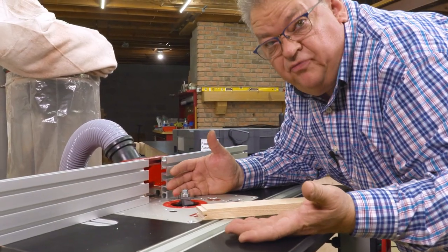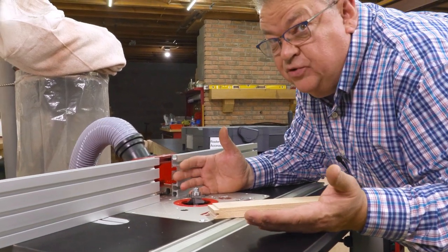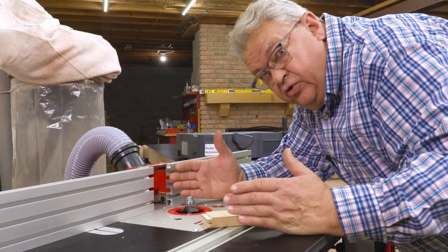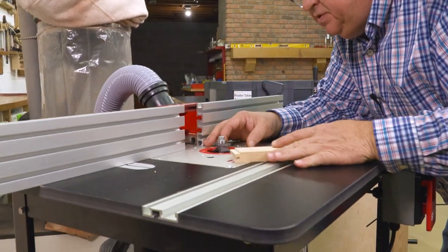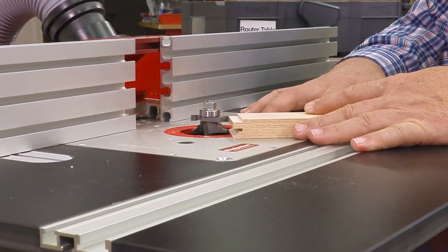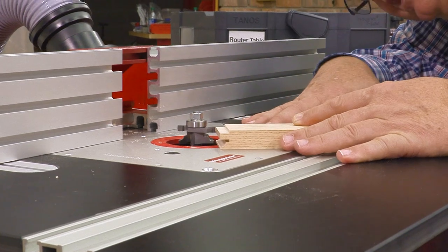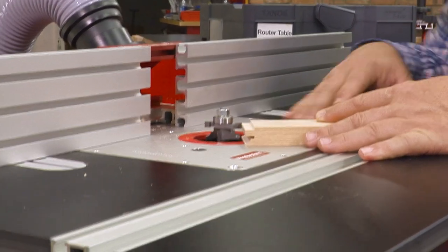Now, what you do first - the cope or the stick - is kind of like which came first, the chicken or the egg. It works either way; you can do one first or the other first. Personally, I like to do the coping cut first, and then I'm going to use that to set up the height of my bit for the grooving cut. I can dial that in so that my grooving cutter perfectly matches the tenon from the coping cut.